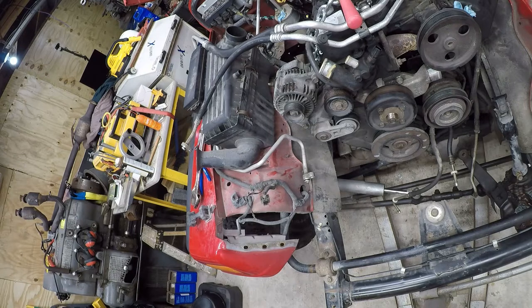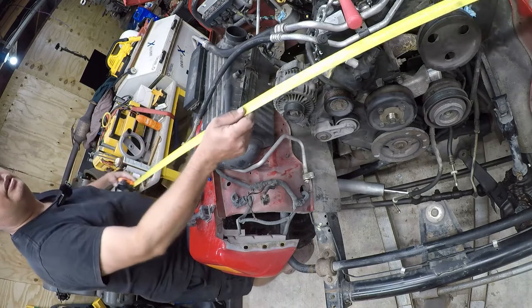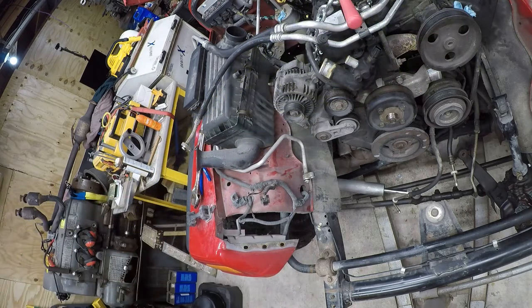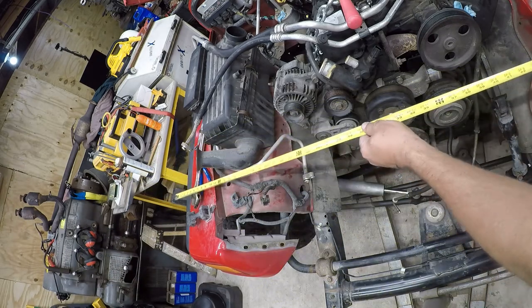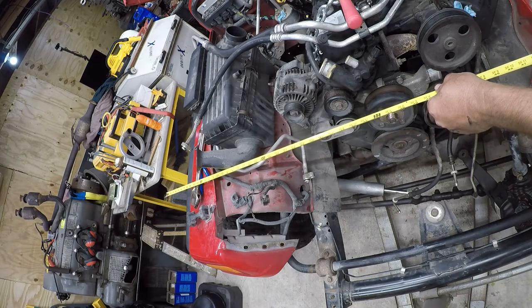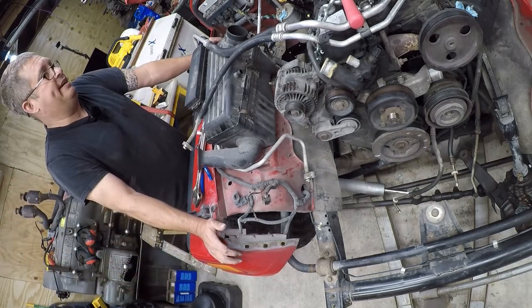I want to take a quick measurement because I still don't like the way the picker's sitting in here. Tire to tire I'm at 78 inches — more than I thought. Let me reset to 72 inches. I wanted to see if my gantry crane had the clearance, but it doesn't — only about 60 inches between the jacks and I need 72. So the gantry crane won't work; we're going to have to use the cherry picker.